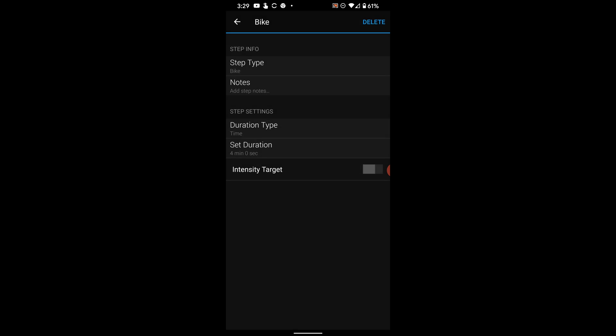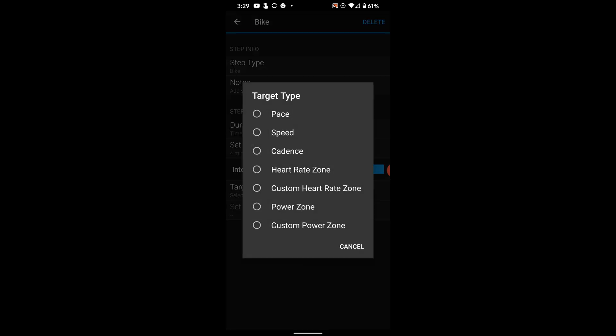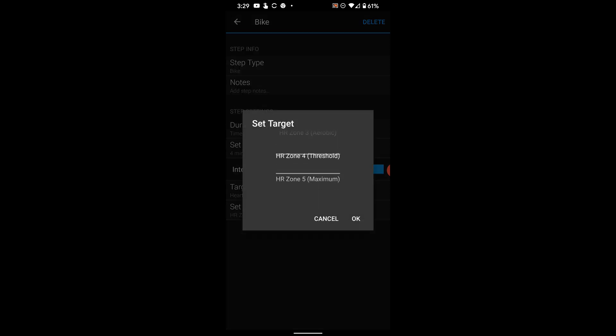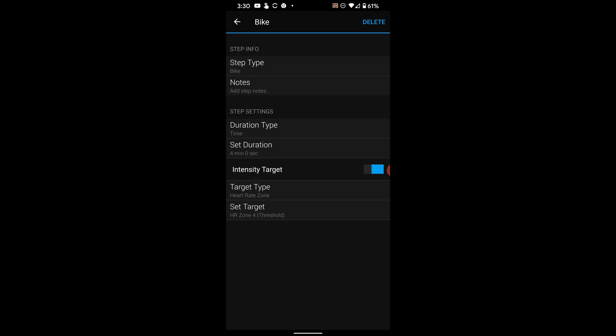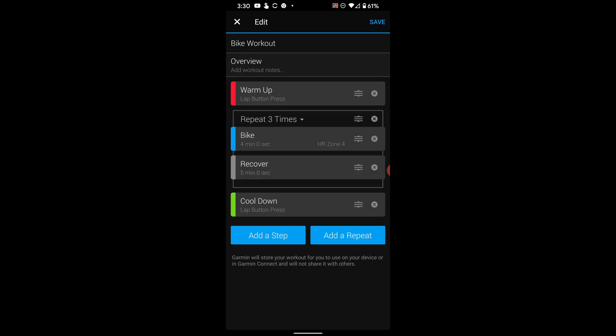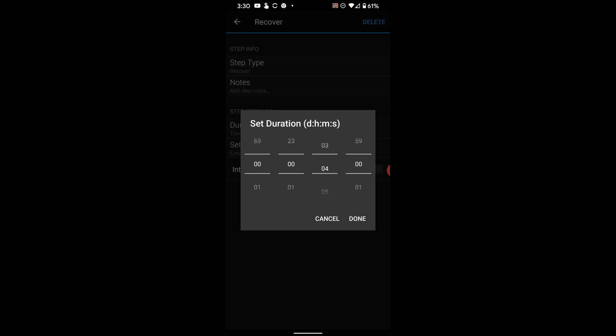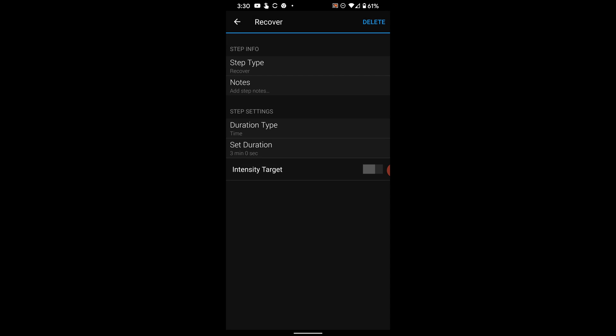I do want an intensity target, so I'll tap the toggle for intensity type. This time I'm going to use heart rate instead of power — tap Heart Rate. I'll set the target zone to zone four. That's done — tap the back arrow on the top left. Then tap on Recover and set a duration of three minutes. I don't need an intensity for recovery, I'm just going to spin easy — tap the back arrow on the top left.